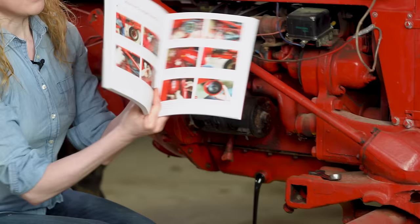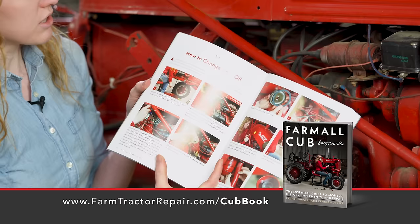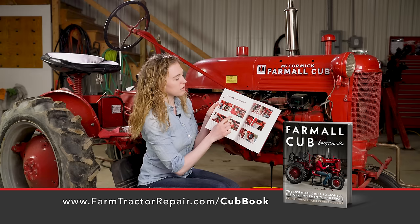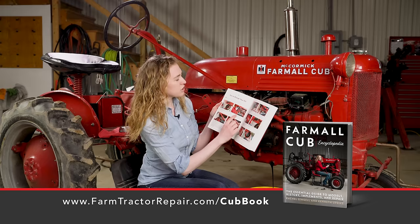I'm going to set my drain plug aside because I'm going to need to reuse it. I am following the steps outlined in my book here, Farmall Cub Encyclopedia. You can see that chapter 7 is all repairs and maintenance pertaining to the cub tractor, with a picture and short description for every single step in the process. So I just did step number one which was to remove the drain plug.